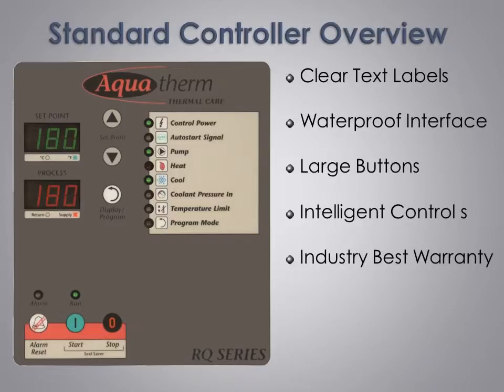Easy to understand clear text and multicolored lights show normal, warning, and alarm conditions. With no need to decipher codes or abbreviations, our clear text display puts all main operating and alarm information in one place that is easy to see and use. To protect the controller from water damage, we use a waterproof sealed overlay.